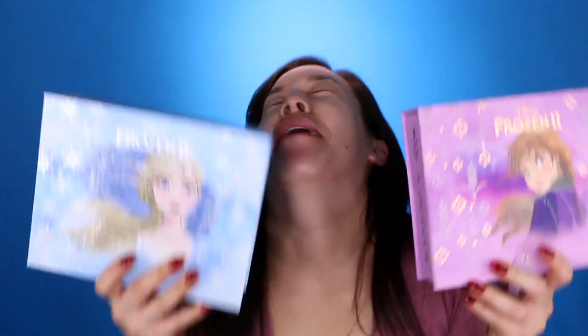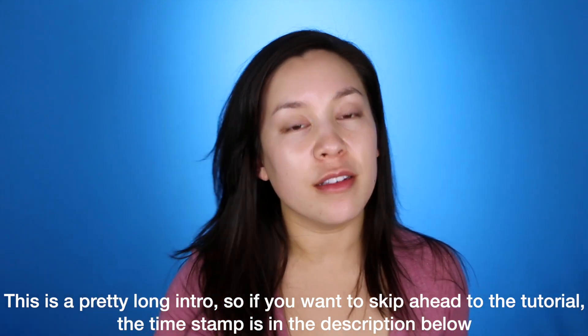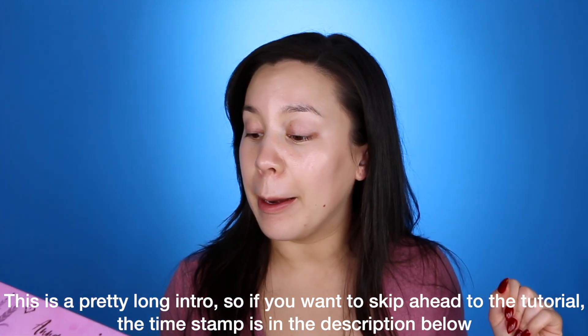Hey guys, welcome back to my channel. If you don't know who I am, hi, my name is Debra. In today's video, we are looking at the ColourPop Frozen 2 collection. And yeah, I just poked myself in the eye. But how excited are you? So excited, it's crazy. ColourPop just sent me the Frozen 2 collection and I am pretty excited. I thought about filming this with makeup on, but just deal with it. You're going to have to look at my face in its current form and you're going to like it.